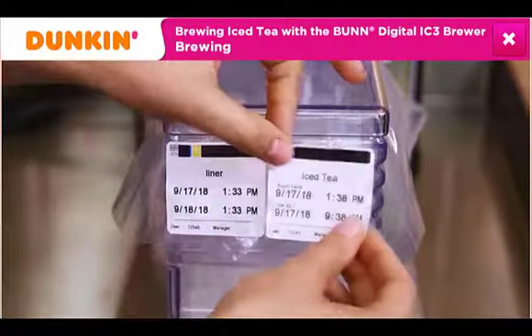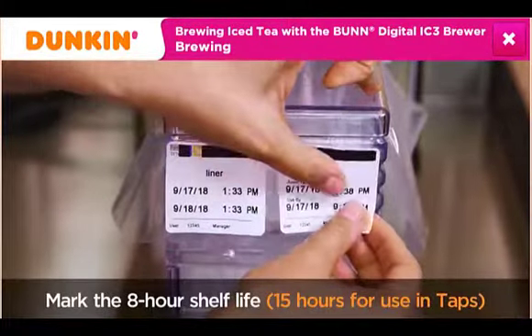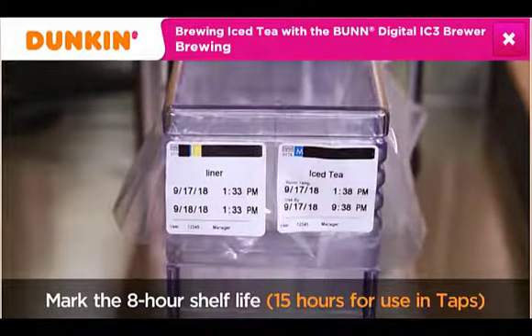Use a shelf life label and mark the shelf life on the front fold of the liner. The shelf life for iced tea is 8 hours. The shelf life for iced tea in the tap system only is 15 hours. The longer shelf life for iced tea in taps is because the iced tea remains refrigerated for its entire shelf life.